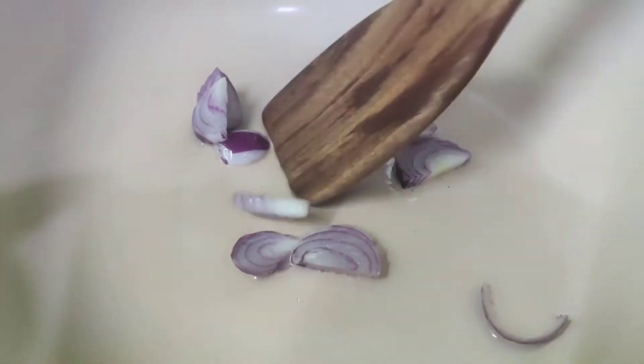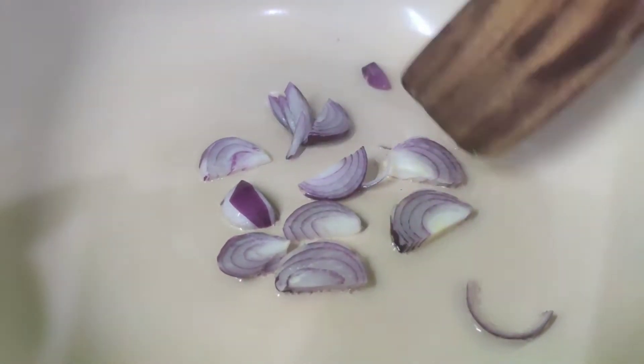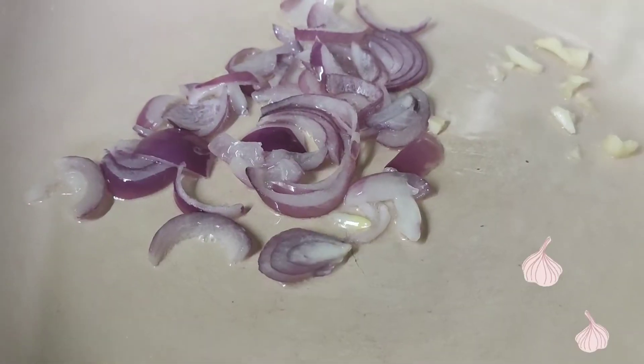Let's pour some oil and add the chopped onions. Let's add the chopped garlic.